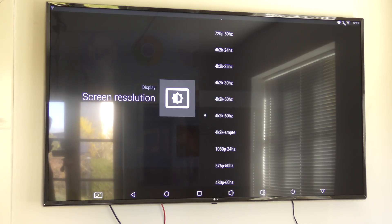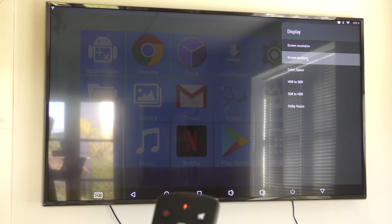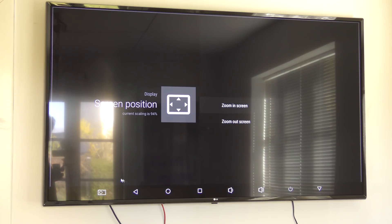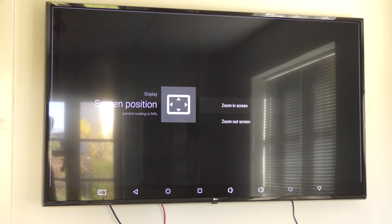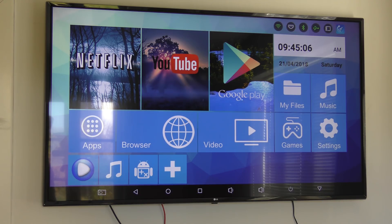The clock and status bar are being cut off at the edges, so I need to adjust the screen position. There's a back button, then I go to Screen Position to fix that. I zoom out so everything gets a little smaller, getting the alignment squares on screen, then zoom back in to find the right fit. Hopefully that's good — let's go back. Everything is now on screen, though it doesn't look much different visually. I'll reboot to see if the 4K resolution takes effect.